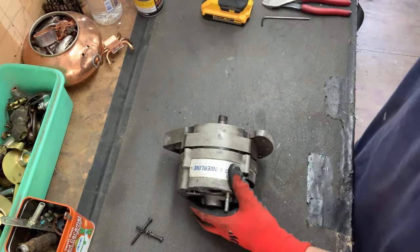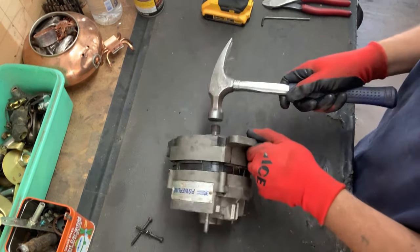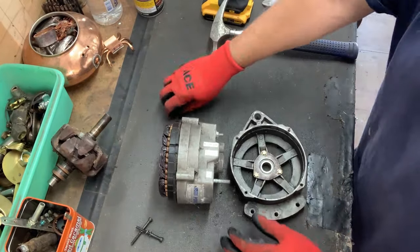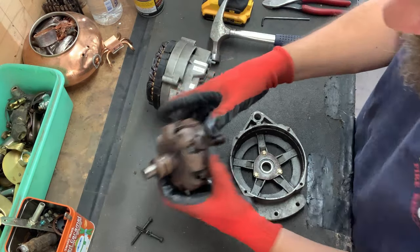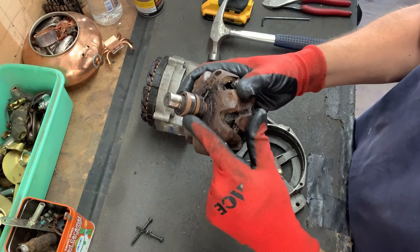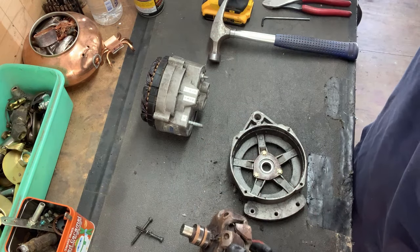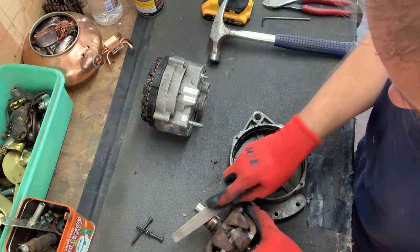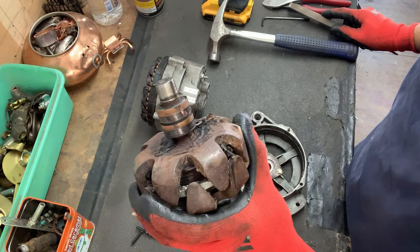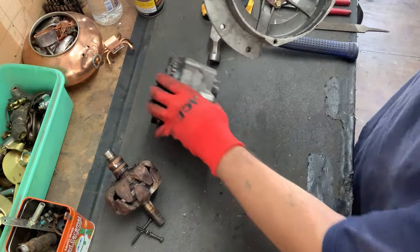Let's hit this shaft right here and see what happens. Well, that just all came apart nice and easy. So we've got the armature here. The copper spool is in there. Looks like we got some copper up here — check it with the file. You can see that on camera. Oh yeah, that's copper.